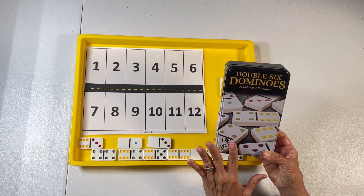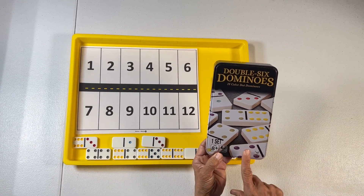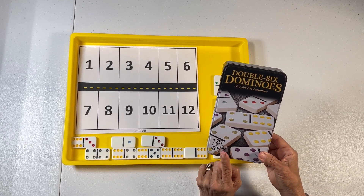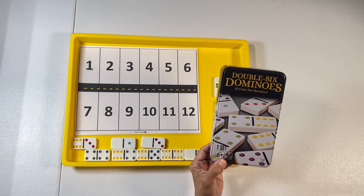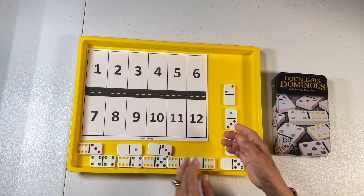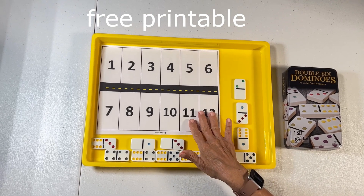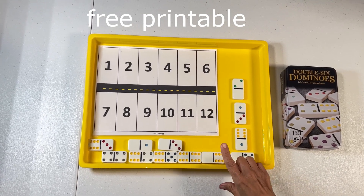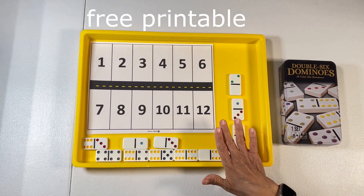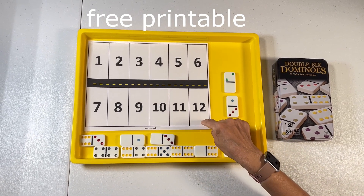For all of these activities, I'm going to be using these dominoes. I picked up this box of 28 dominoes at the thrift store — I paid a dollar for it. One was missing, but I can still do a lot of activities with this. So for this activity, I created this printable. It's a domino parking lot, and we're going to be parking the dominoes where they belong. I'm only using the 12 that I'm going to need for this activity.